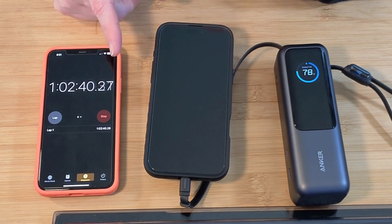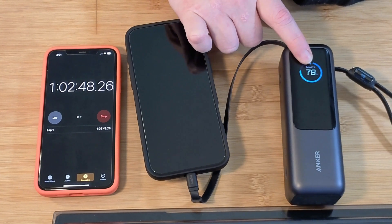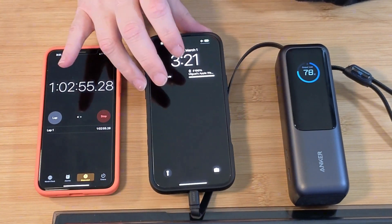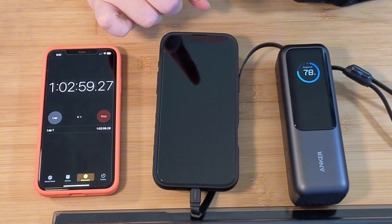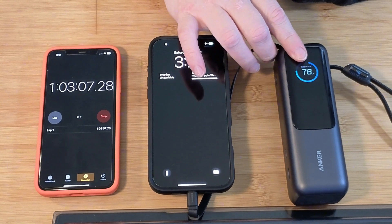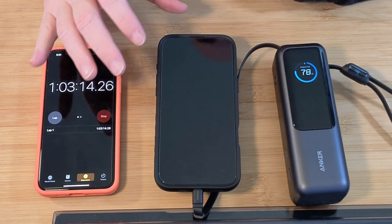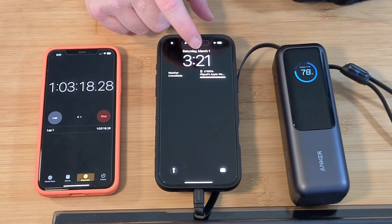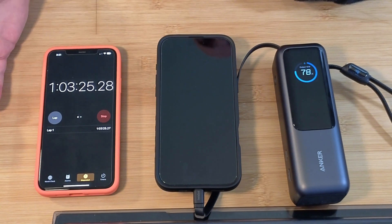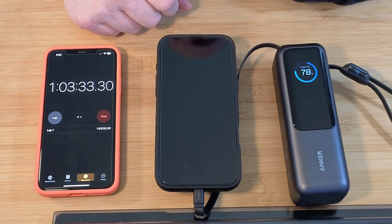We're back at the one hour mark. Right now we are charging at about 9 watts. So we're at 85% — we went from 57% to 85%. We're at 10 watts now because I turned on the screen. So at the hour mark, let's see how long it takes to get this last 15% in. Hopefully it doesn't take more than half an hour, completing everything in about an hour and a half to charge from 1% all the way to 100%.